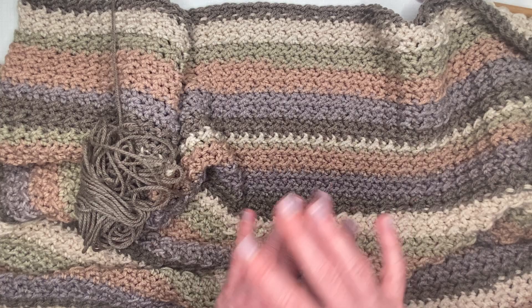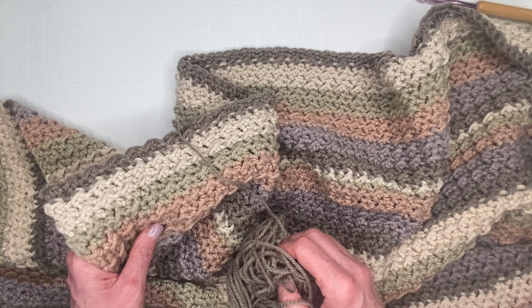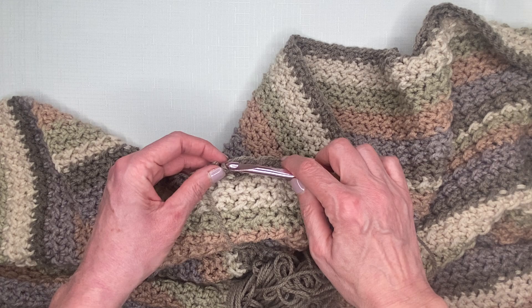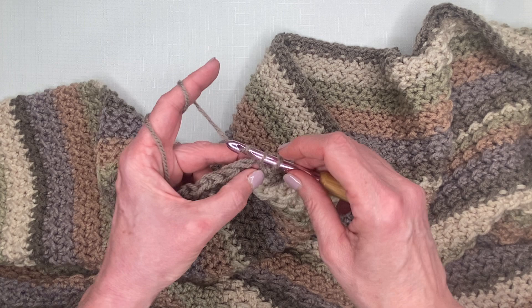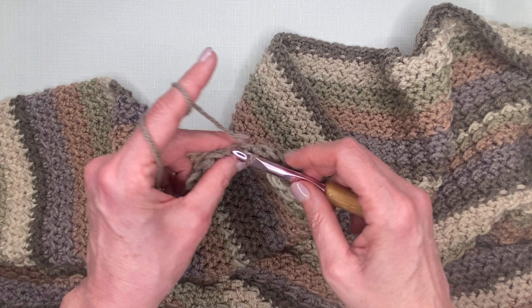I'm finished and I want to show you how to finish it up and also answer some questions from the comments. Once you've reached exactly the width you want, you end that final row with single crochets. I've got my last couple of single crochets to put in here — just go underneath, pull through both loops, and continue all the way to the end.